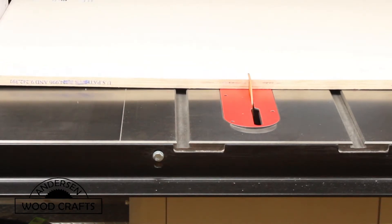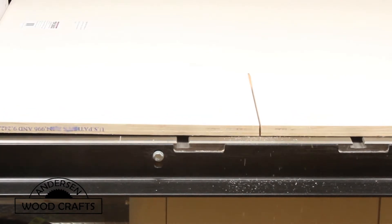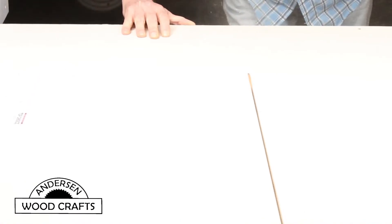In making this table, I'll be building a box that will go onto the wall that the table itself will be attached to. The box is going to be made out of three-quarter inch plywood, and the first thing I do is cut down the panel on the table saw.